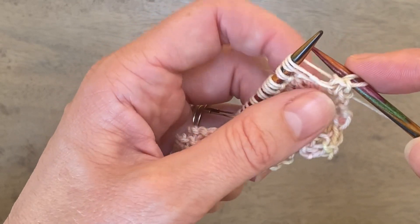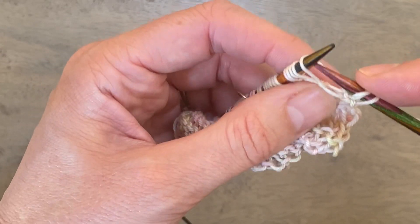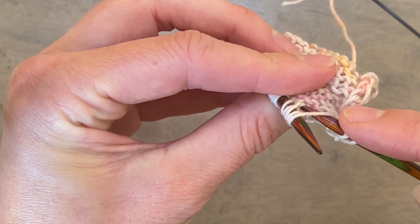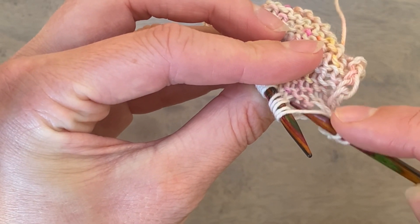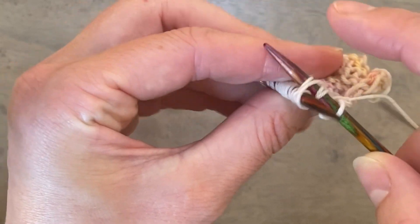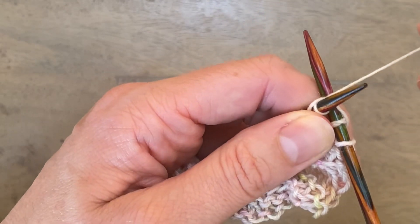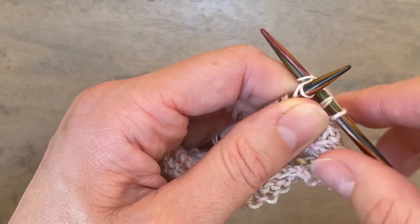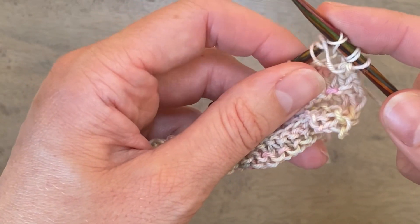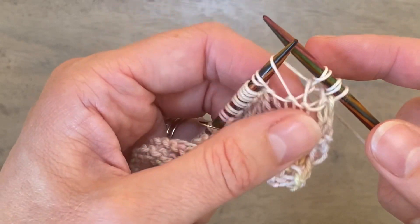That's the pattern you keep repeating along this row. I'll show you again: knit two together through the back loop — there's my first stitch and there's my second — knit those two together through the back loop wrapping the yarn twice around the needle, bring it through to the front, and then let that first stitch drop off while keeping that second stitch on your needle.